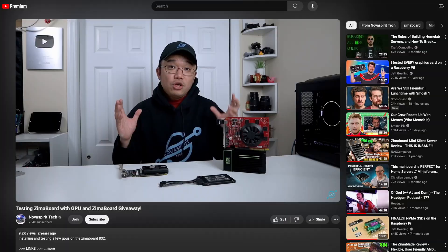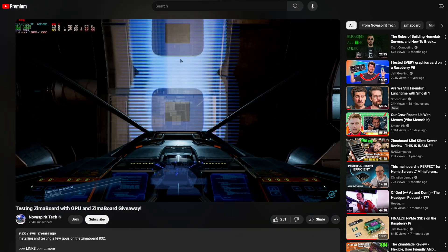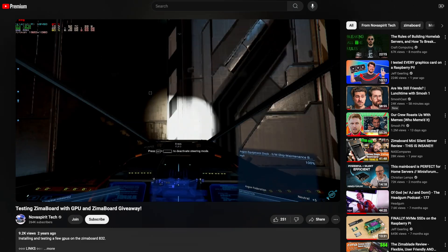I'm sure you're wondering if graphics cards work in it, and the answer is, well, kind of. But the CPU really isn't strong enough to turn this into a modern gaming PC, and there isn't enough power to fully push a gaming GPU, so don't get your hopes up.